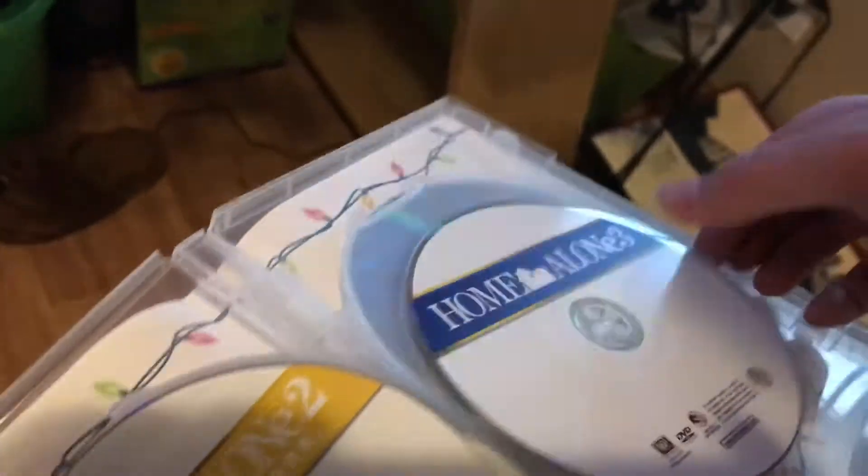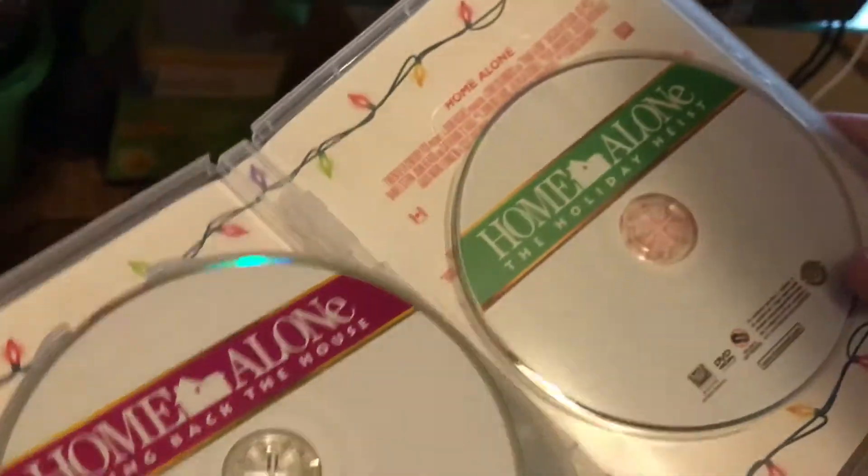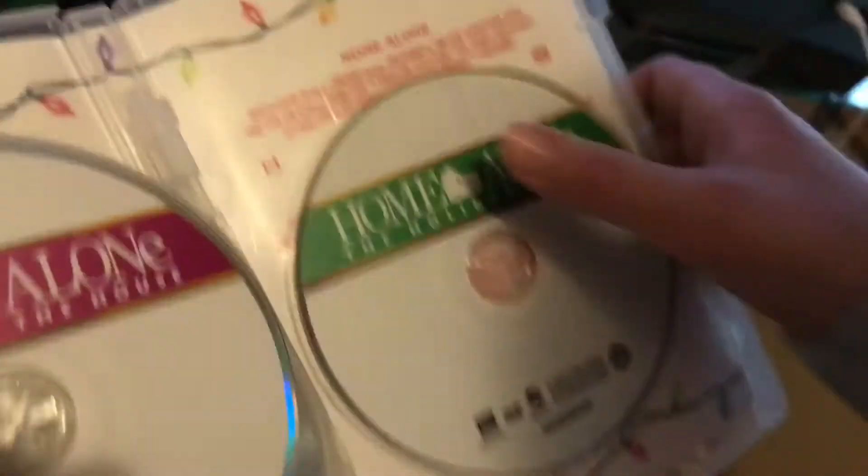Home Alone 3. I can't wait to see. Home Alone 4 — they actually redid the discs. I loved how they edited the discs. And Home Alone 5.